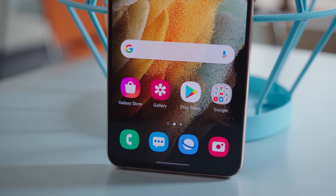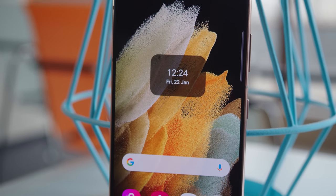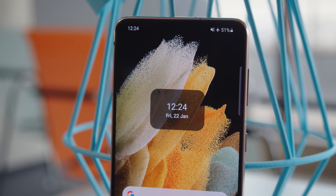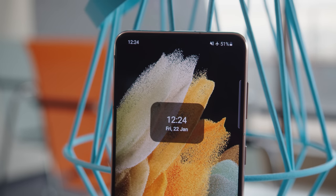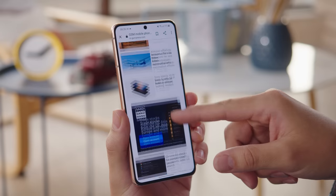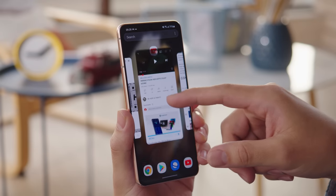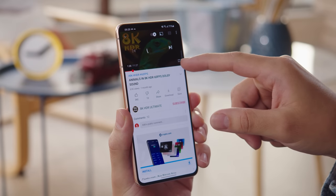The S21's dynamic AMOLED display is 6.2 inches, with a small punch hole for the selfie cam, and is protected by Gorilla Glass Victus. It's the same size as last year's, but with a lower 1080p resolution. It's not so different from the S20 though — both devices feature a 120Hz refresh rate, but on the S20, if you enabled that, its QHD resolution would dial down to 1080p as well. This year the refresh rate is adaptive, so it will adjust depending on what's on screen, giving you that smooth effect while touching the phone and scrolling, but the phone will save energy when it can, going down to as low as 48Hz.